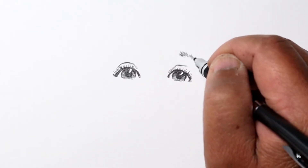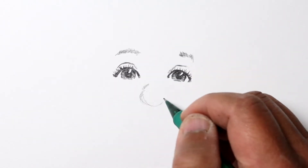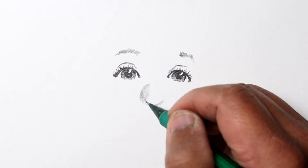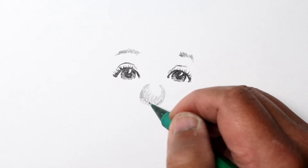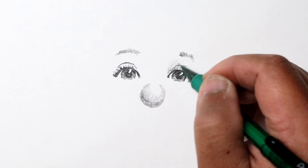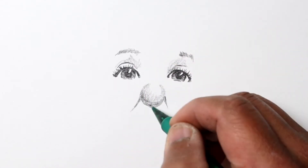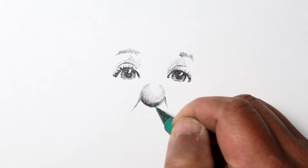Sometimes I'll go ahead and start putting in all the shadows and darken things up a little bit, but other times I'll just use a 2B pencil — which is what I'm using here with the green pencil — and put in the darker shades and shadows afterwards.